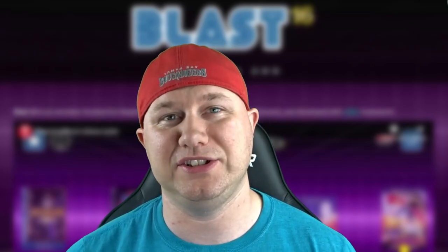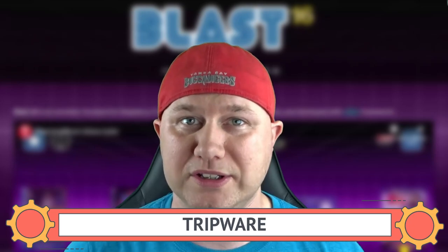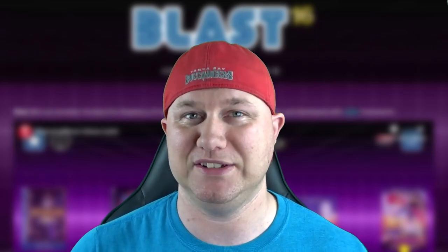Hey everybody, Patton here. Welcome back to the channel. The guys over at TripWear have made this really awesome Sega front-end for the Raspberry Pi called Blast 16. If you're a fan of the Genesis or Sega altogether and you have a Raspberry Pi, you owe it to yourself to get this front-end.